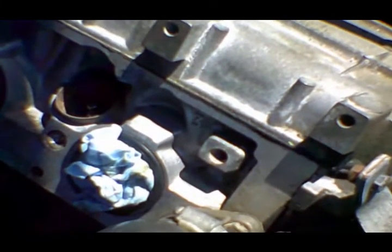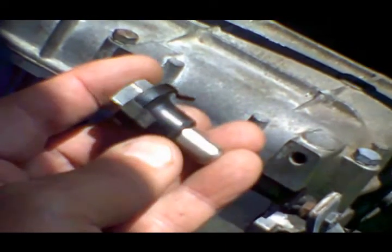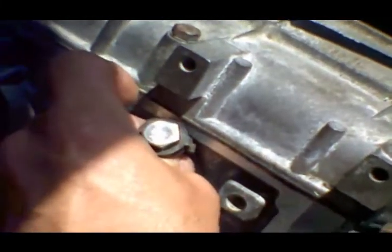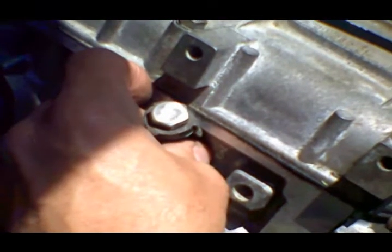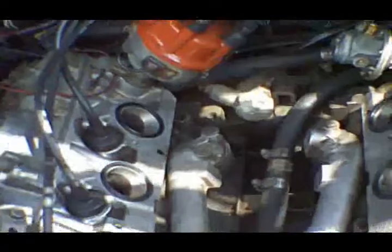The heads on my engine were never drilled for fuel injectors, so I can't demonstrate the plugs in place, but this is what they look like — a stainless steel plug with a new rubber boot for a good tight seal. These go where the fuel injectors used to be, all six of them. Now we put the intake manifold and carburetor onto the engine.